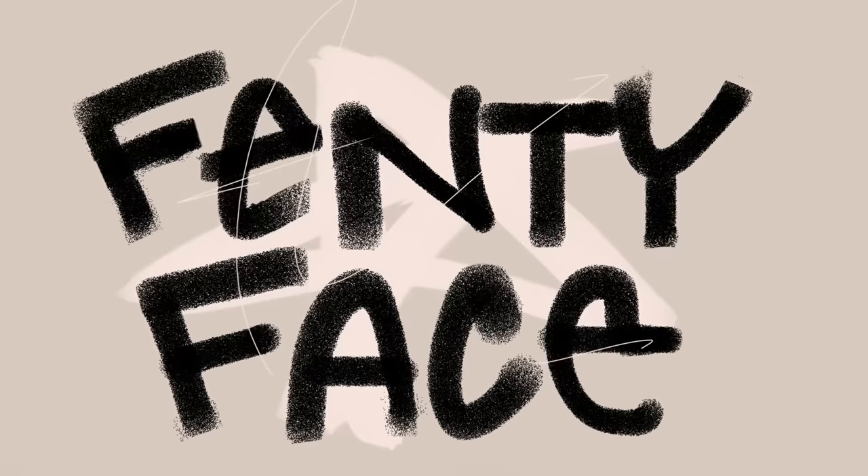What up, y'all? My name is Amanda Stenberg, and today I will be giving you my Fenty Face Tutorial.